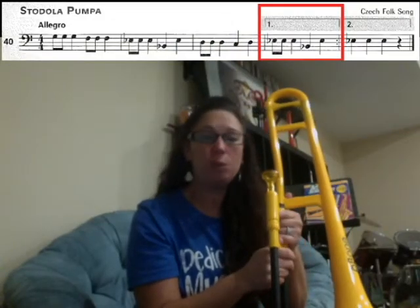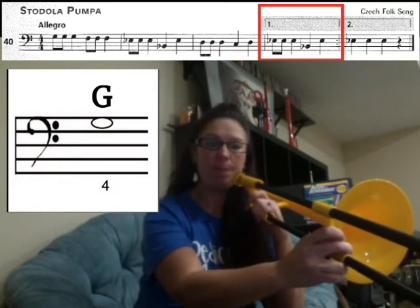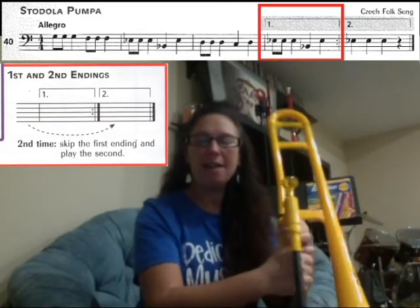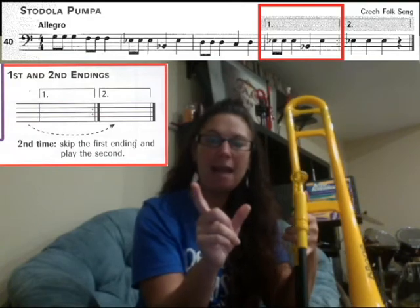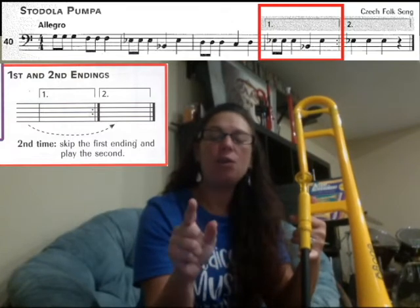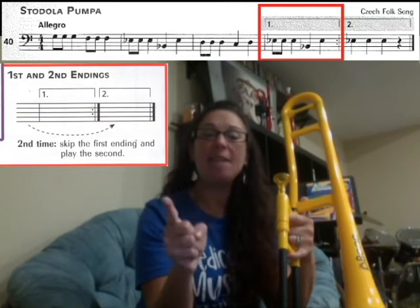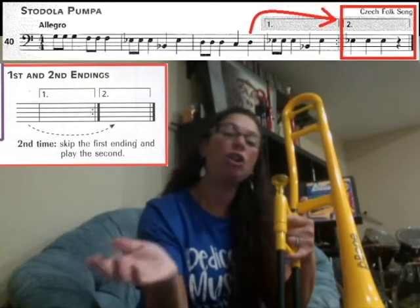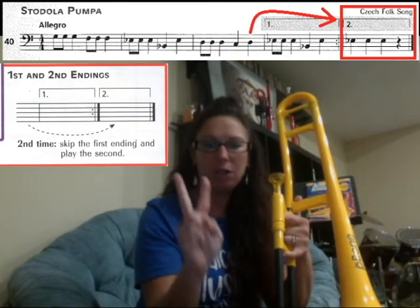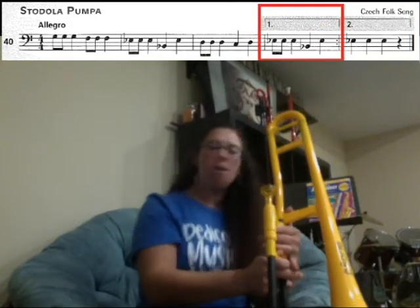Learn how to play song number 40, Stadula Pumbo, on trombone. On this page we have a new note G — it's a high G, fourth position. We're also going to learn about alternate endings in this song. You'll see a box that says number one and a box that says number two. You play through the song and play box one (the first ending), then go back to the beginning, skip box one, and play box two (the second ending). I'll walk you through this song and then we'll play all the way through it.